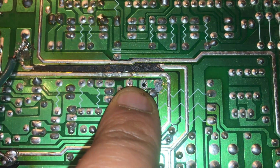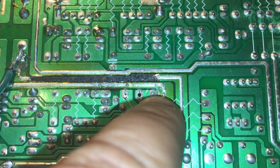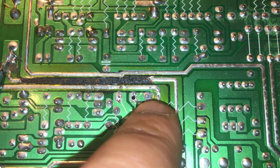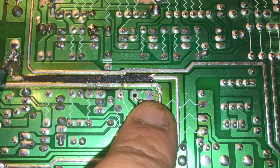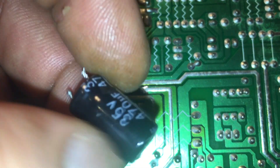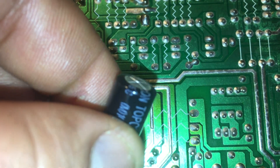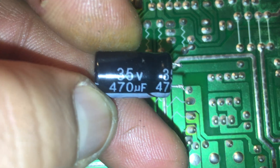I removed the capacitor. I made a mistake — I said it was on one side but it was actually on the other side. I need to clean this up and put a little solder paste on it. As you can see, look at the bulging on the capacitor that came out — here's the part number. I did get a replacement capacitor.